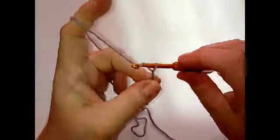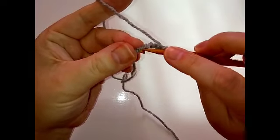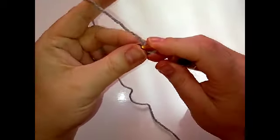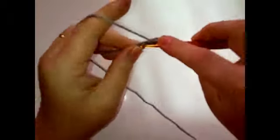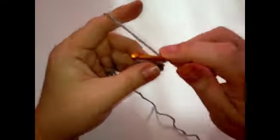So to start our square, we're going to start with a ring. I'm going to chain five and slip stitch into the first chain to make a ring. And there we go — I have my ring here now. I'm going to chain three as a double crochet, and then make three more double crochets into the ring: two and three. And then I'm going to chain two for the corner.